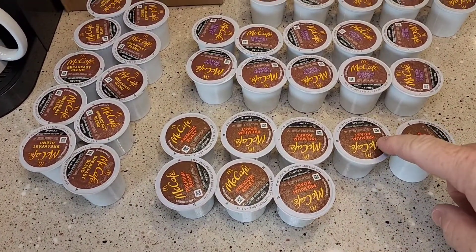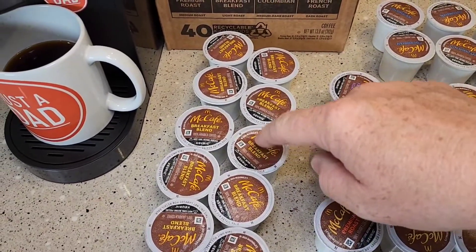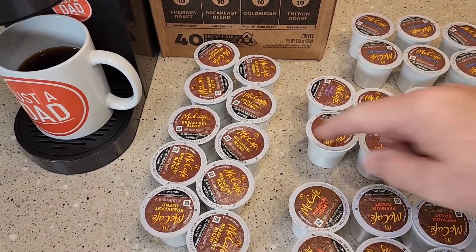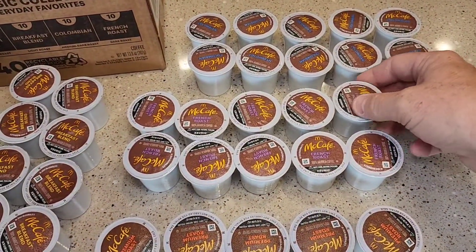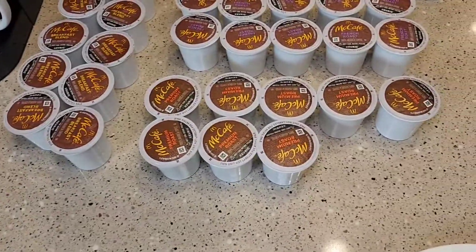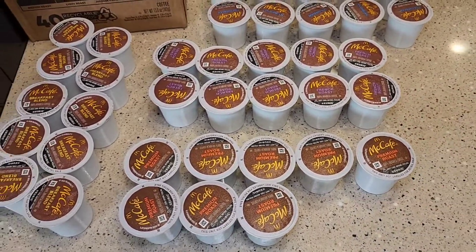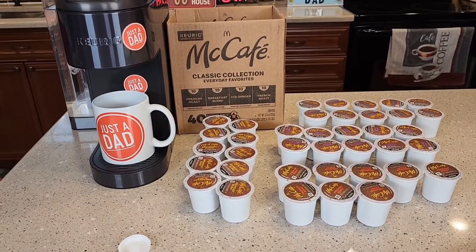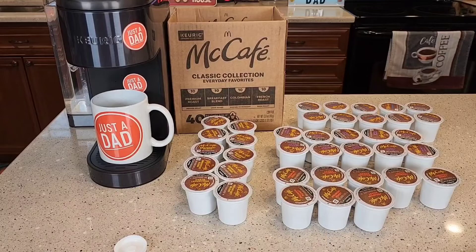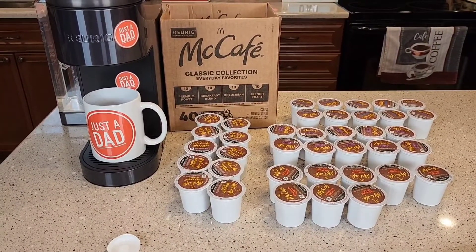The premium roast tastes good. The French roast tastes just like McDonald's. The Colombian and the breakfast blend are both great too. The breakfast blend is going to have a little bit more caffeine but it's a lighter roast. The French roast is a really dark roast. The premium roast is like a medium roast, and the Colombian is between a medium and a dark roast. This kit's a great way to check out all the different flavors without having to buy the whole box. Thanks everybody for watching.